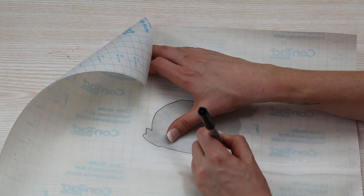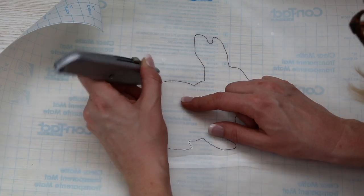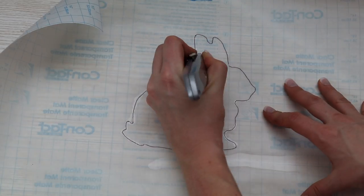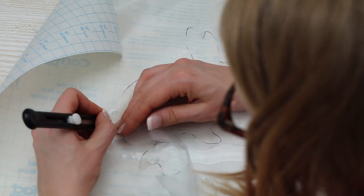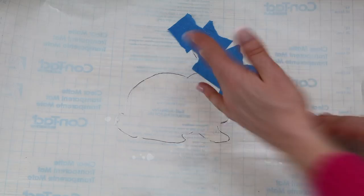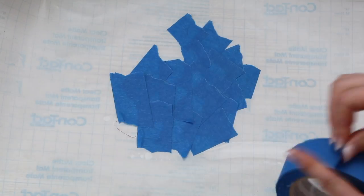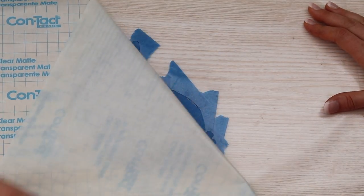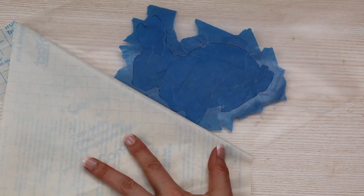I printed off a free rabbit silhouette, and I stuck it underneath the contact paper and traced it with a Sharpie. Then going over it with an exacto knife, I was able to peel out the inside of the bunny. Break off little pieces of painter's tape or masking tape, whatever you have, and stick it all over your design. That way when you peel this back, it's not going to rip — I've had lots of projects actually rip when I try to use contact paper, so don't skip this step.